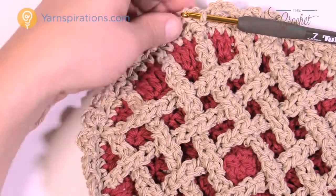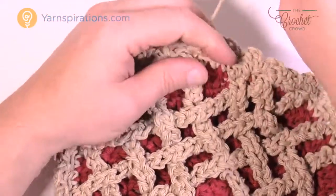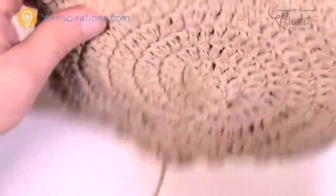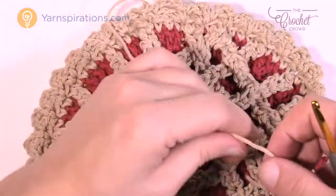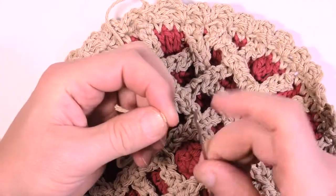You can see that you have your pie crust in the bottom — just get rid of your loose ends and you're good to go. Until next time, I'm Mikey on behalf of Yarnspirations as well as TheCrochetCrowd.com. Thank you so much for joining me and we'll see you again real soon. Bye bye.